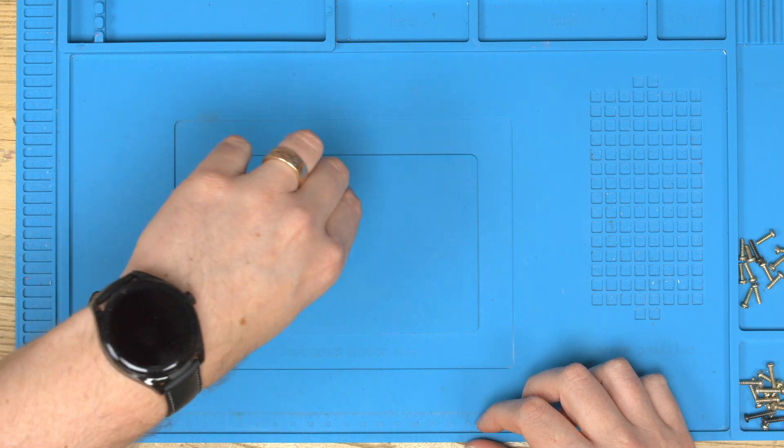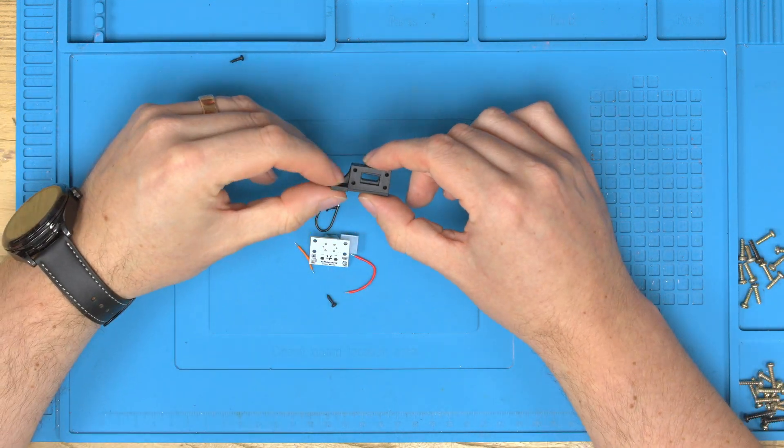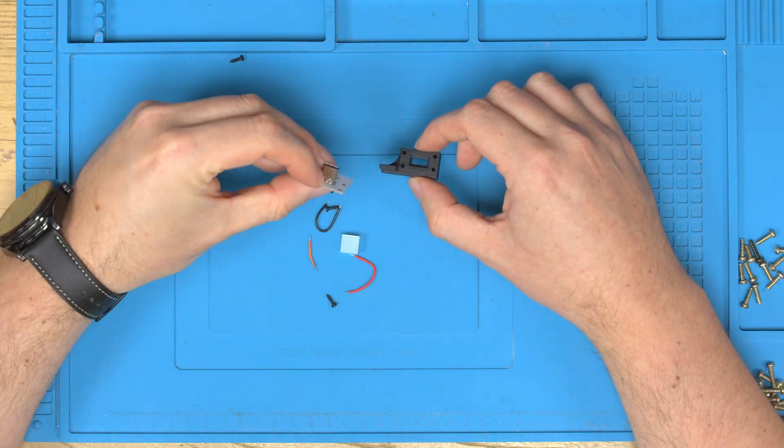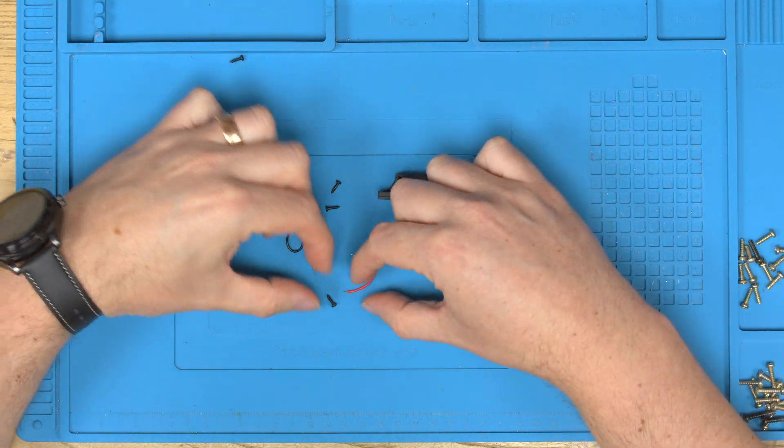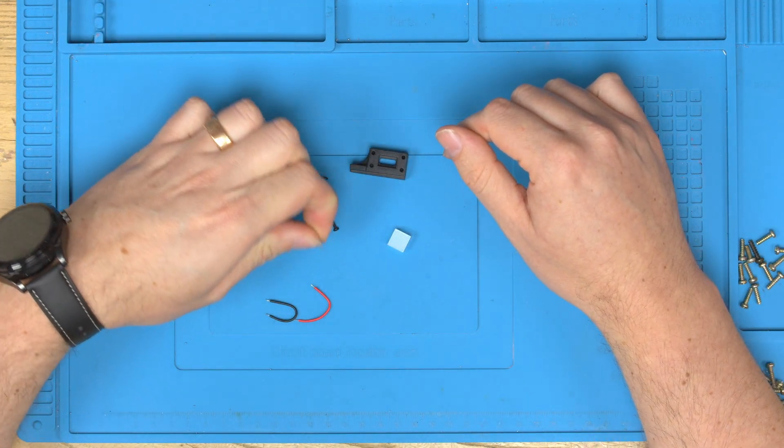Let's just see what comes in this kit. We have firstly the USB-C bracket, the actual clean power board, some screws to screw everything together, two wires for the power, and one for bridging.